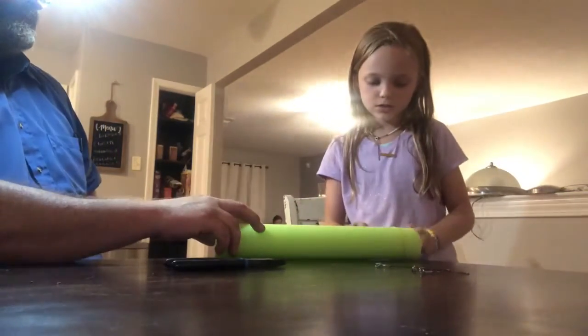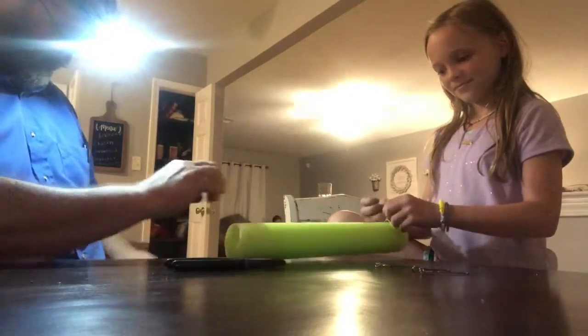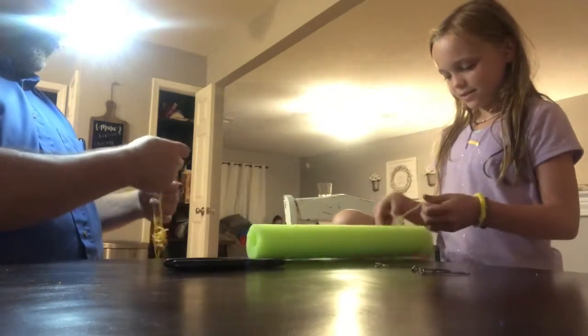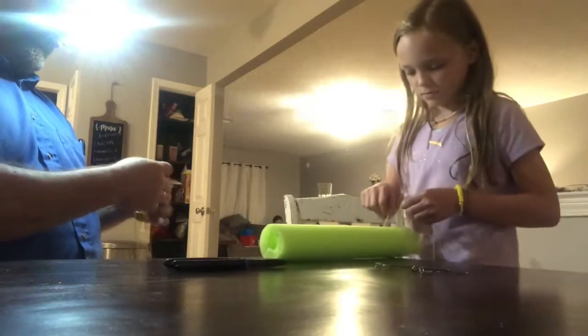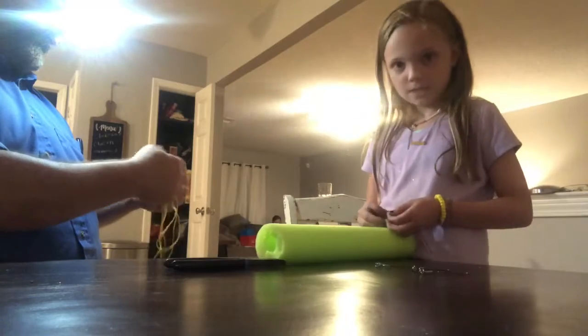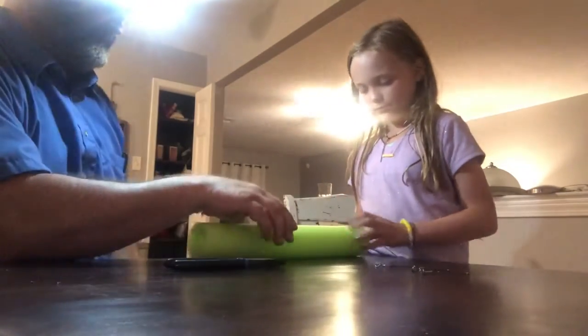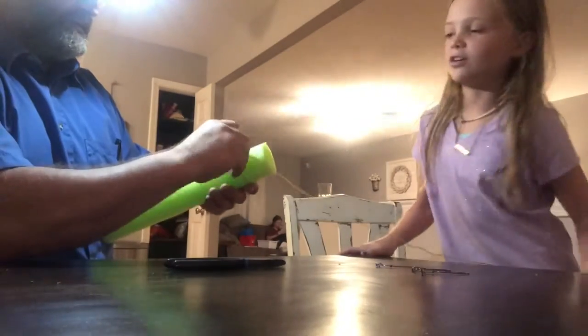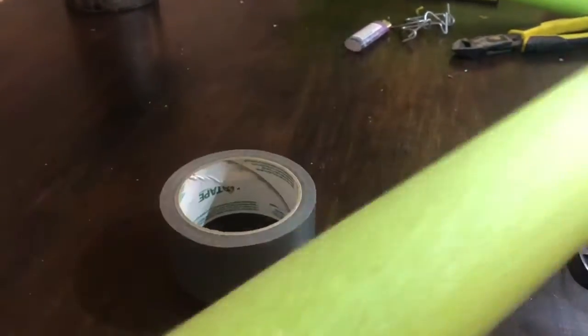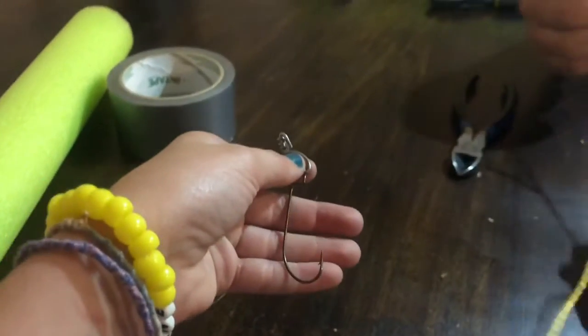We're going to tie the string a couple of knots and then duct tape it secure. Tie it a couple of times to make sure it really doesn't move. Then we'll hook it up to the end and we have some old hot dogs for bait when we go out — probably Sunday.